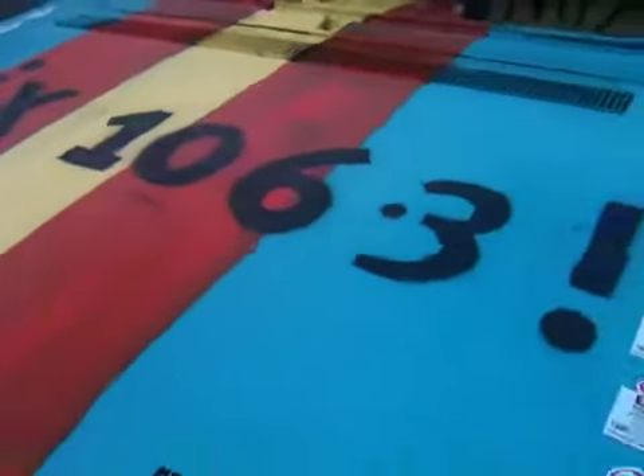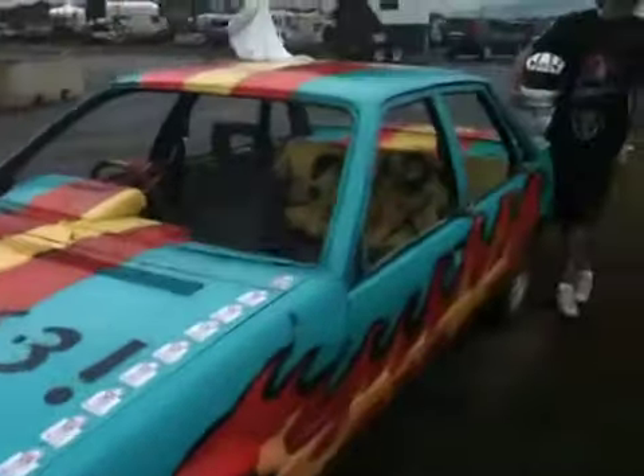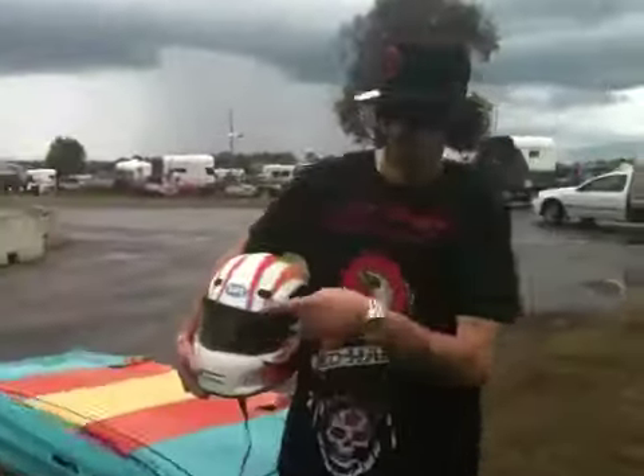Alright, here we are. Demolition Derby time, only a couple of hours away at the Royal Canberra Show. And sexy Joe Gleeson, this is the car that you're taking into the Demolition Derby.